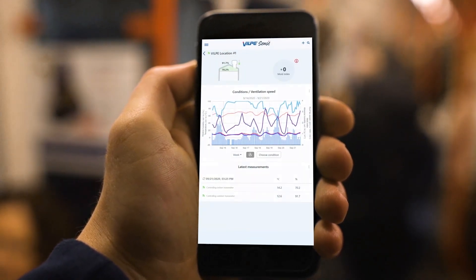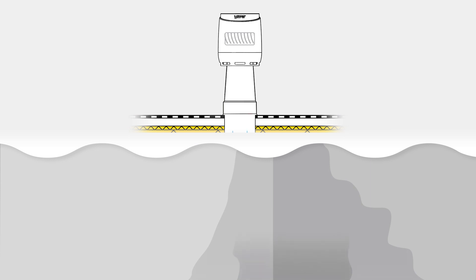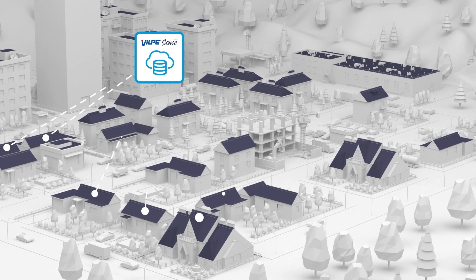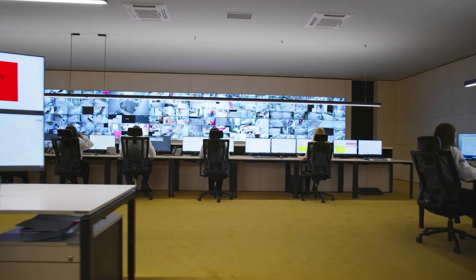Vilpe Sense detects and prevents moisture damage in the crawl space. The system reacts to increases in humidity by increasing the ventilation in the crawl space. By quickly removing moisture, additional damage can be avoided. The faster hidden damage is detected, the easier and cheaper it will be to repair.